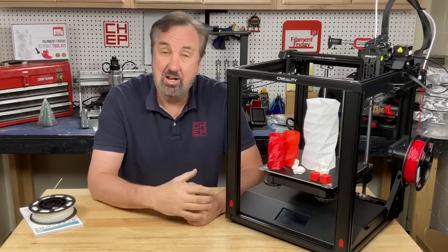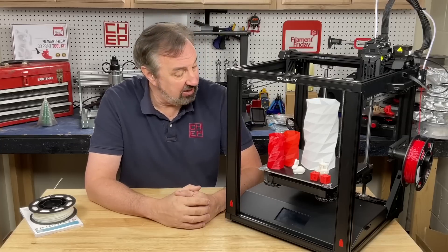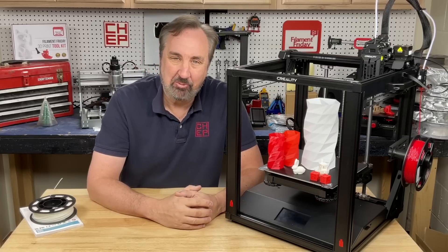On today's episode I'm going to take a look at the Ender 5 S1. It's a little over $500 but it's got some nice features. I'll explain it all on today's Filament Friday.